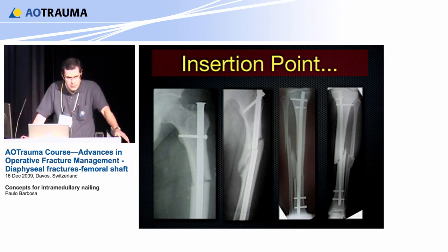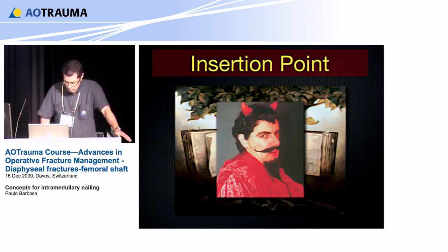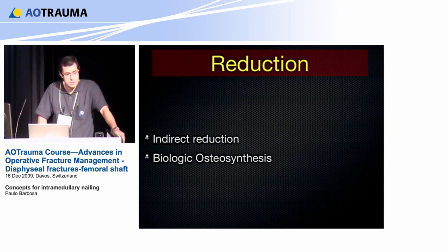Even on the right side, a straight nail with the wrong entry point ends up with varus deviation, and the same happens in the tibia. We used to say that the insertion point is a door — a door to hell or a door to heaven. You choose which door you open, but you need to meet somebody on the other side. Reduction for nailing is indirect reduction because we are talking about biological osteosynthesis. Sometimes it is very difficult to do percutaneously and we have to do a limited open approach, but that is what we want as a biological technique.